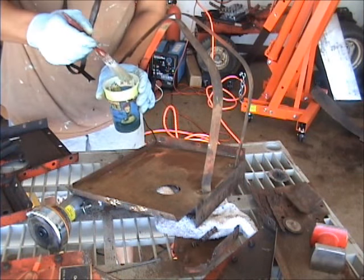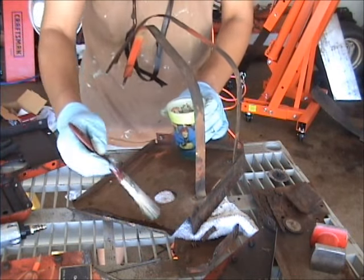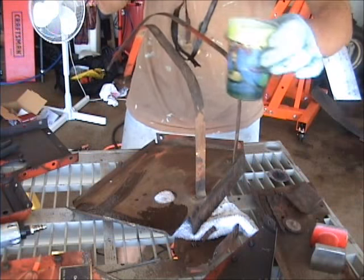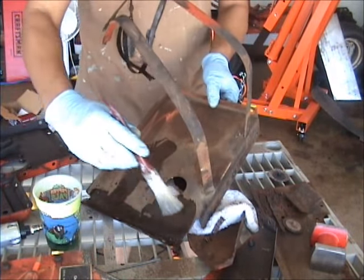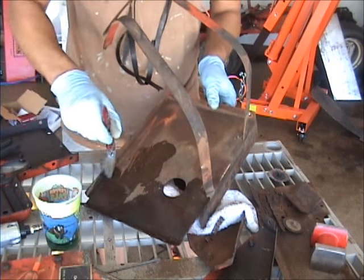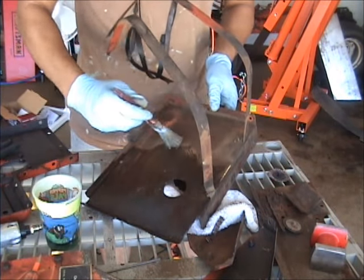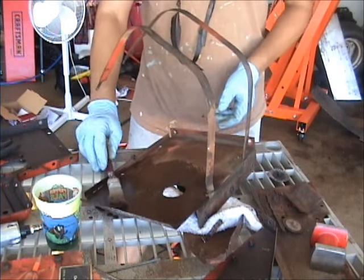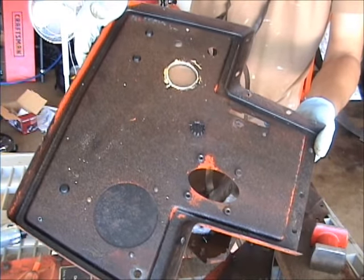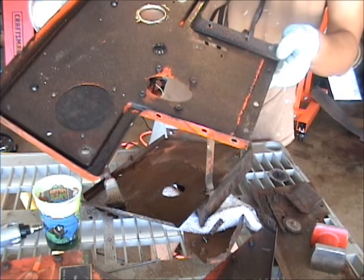I just take this stuff and put it on — it goes on real thin, kind of like water. And you can see it instantly starts turning a lot of the stuff to black. Whatever the chemical reaction is, it happens. I've already done the backside of that console part. Let's just let it sit overnight — it should be all black. It'll dry up and be ready for cleaning up and getting some filler on there.